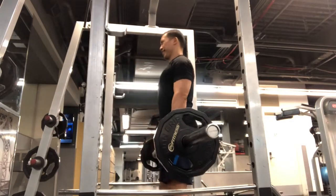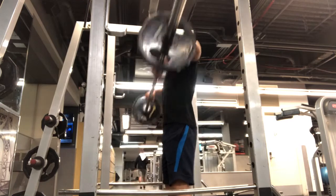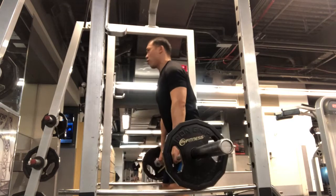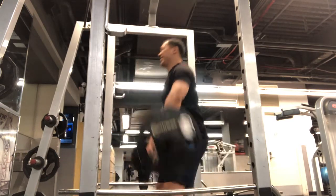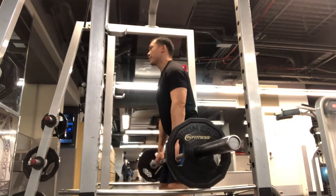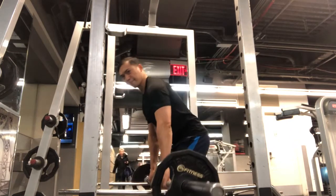The next one is also a shoulder movement. I'm using a little body English and hip motion to get the momentum. You can go nice and slow with a little less weight, but I'm going faster and focusing on a little more power in this motion — upright rows with a little hip thrust.